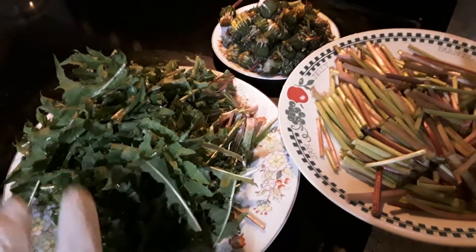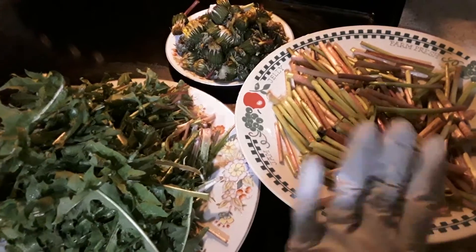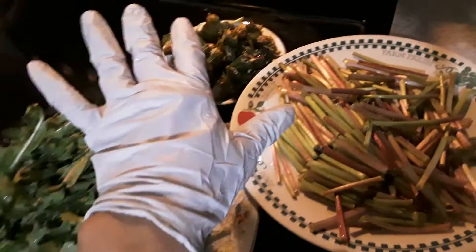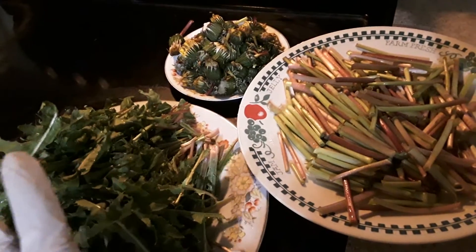This is a Daini Lan leaf. I cut off and clean and wash this flower. I want to use this one to dry off.